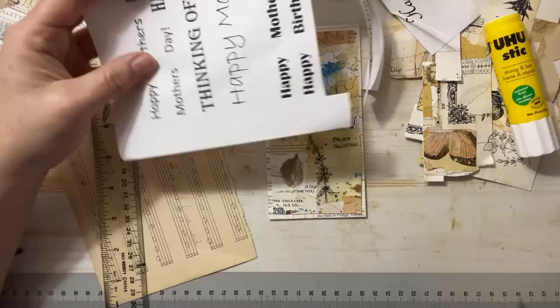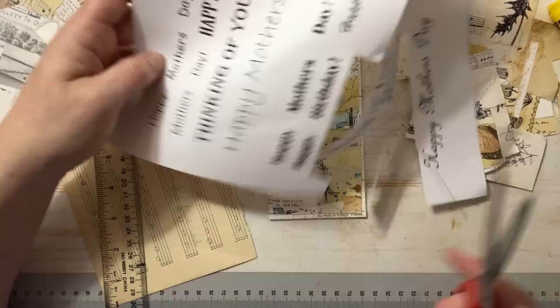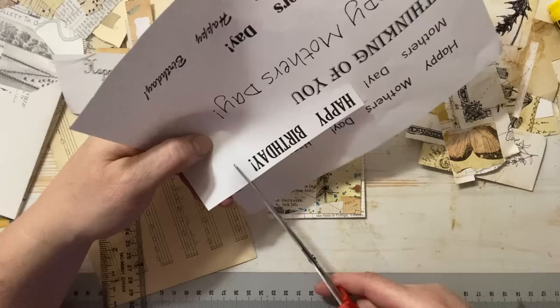So then we can put the message on. I think I'll do a thinking of you maybe. I just printed different fonts and different sizes — let me just kind of put them close to the card and see what I like. Maybe we'll just do a happy birthday. What should we do? Let's do happy birthday, because it's nice to have a bunch of those in your repertoire ready to go.